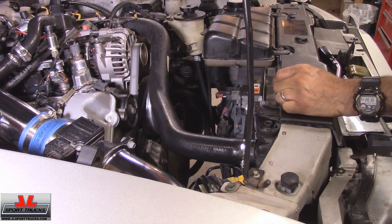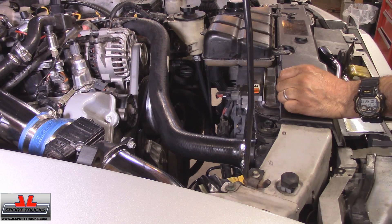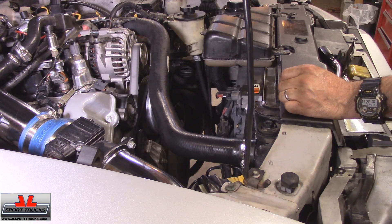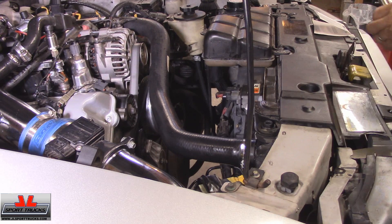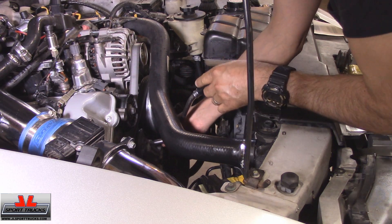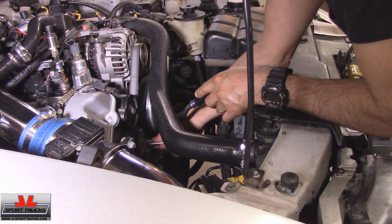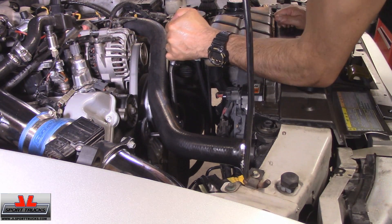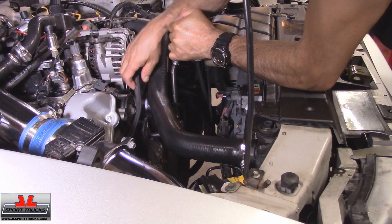My next step is to remove the serpentine belt. The routing diagram is missing, so I drew mine on this piece of paper so I can install it back correctly. It's simple — you just release the tension from the tensioner.